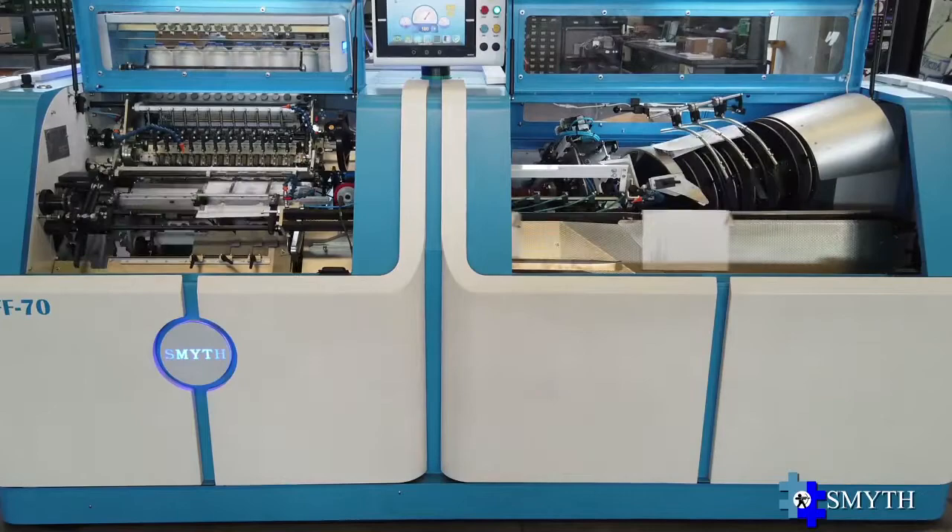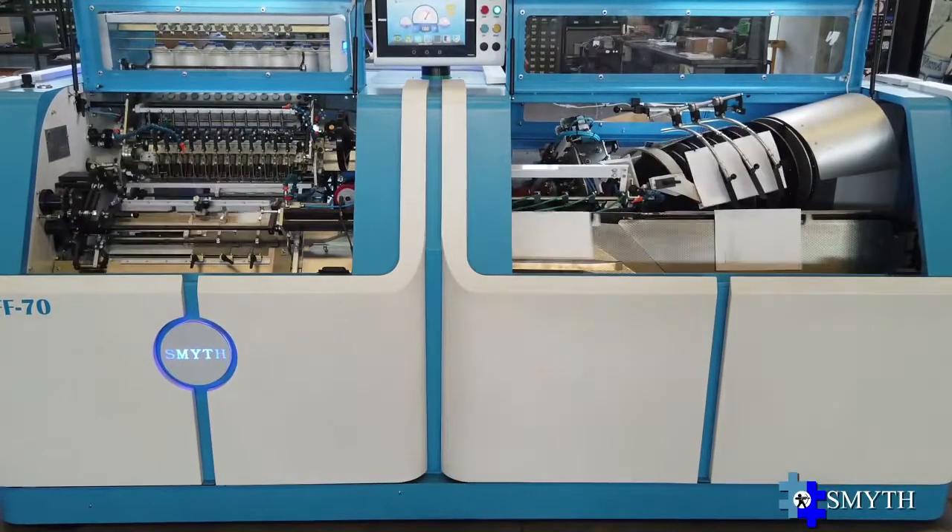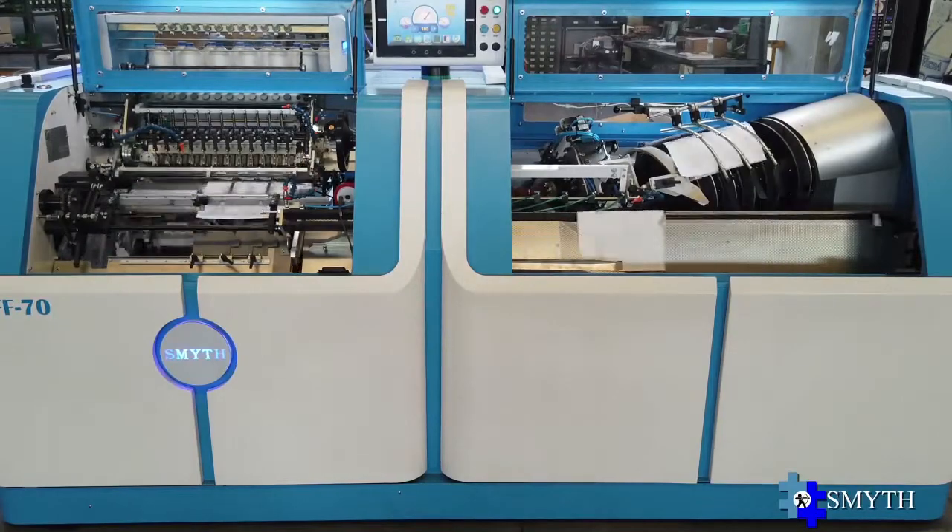Smith FF74D features automatic variation speed cycle, ensuring a top production range even in the case of a mixed signature book.